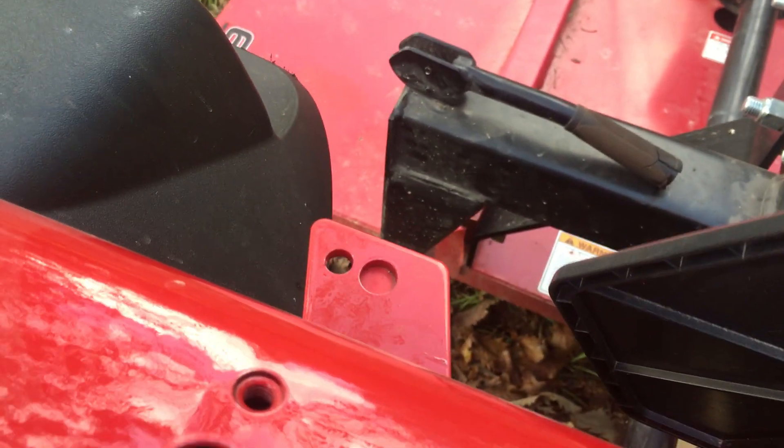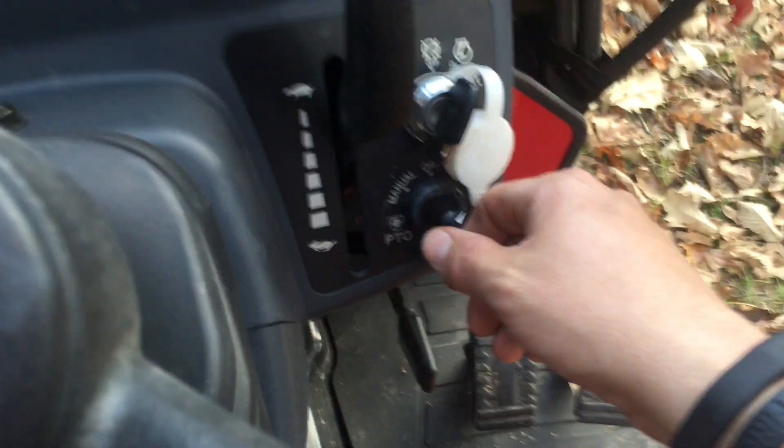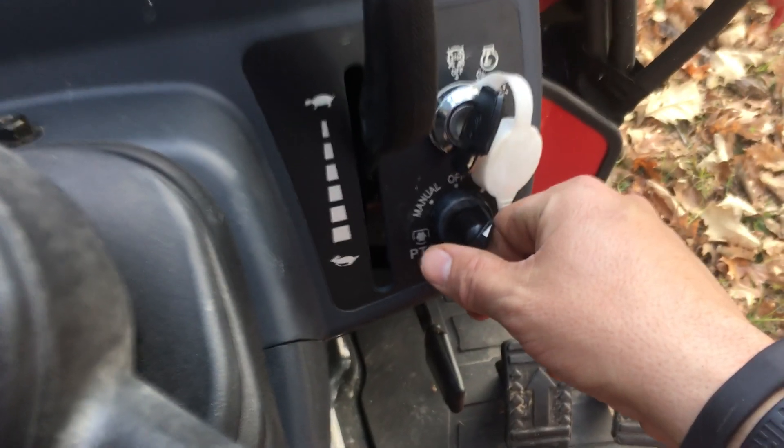Raise it up — PTO shuts off. For that reason, in order for it to be engaged, the hitch has to be fairly low to the ground.